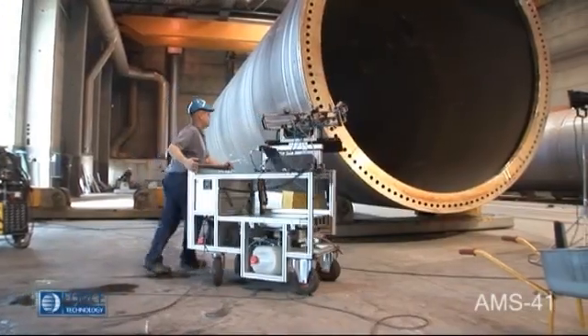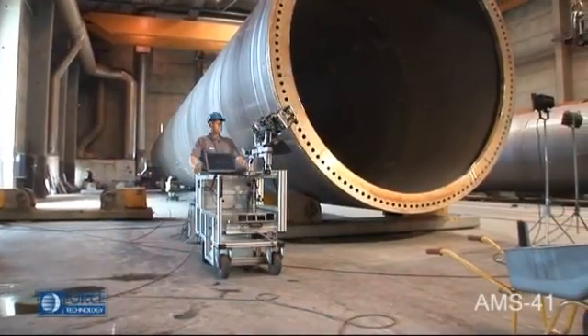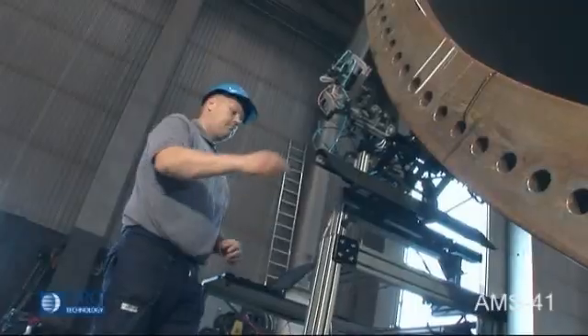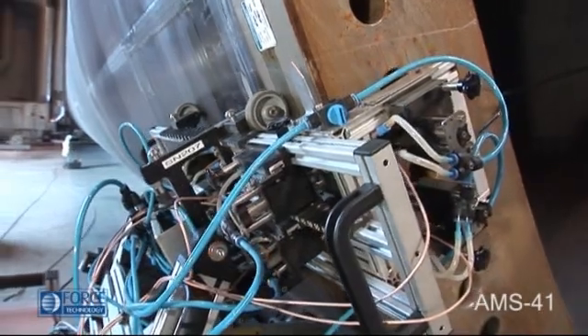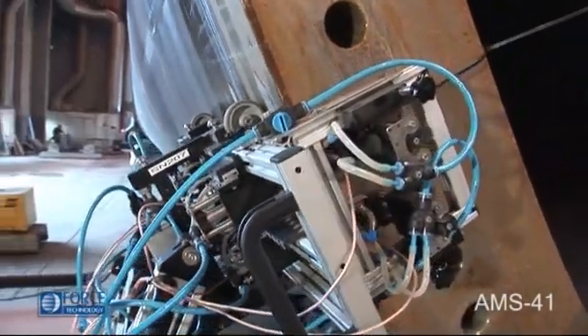The AMS41 scanner can easily be operated by just one person. It only takes 10 to 15 minutes to do a complete examination of a circumferential weld, whereas a manual test would take about 200 minutes.